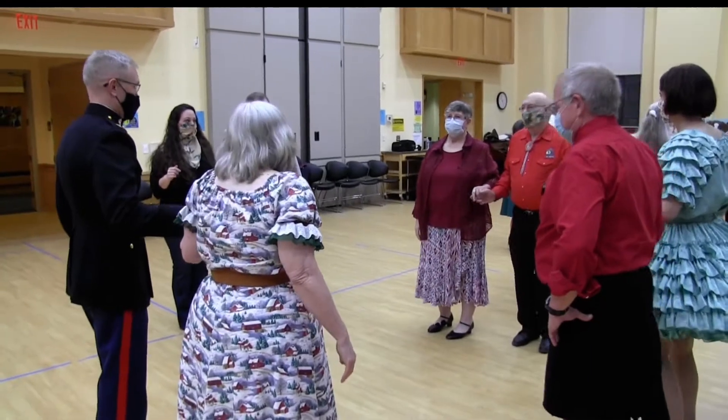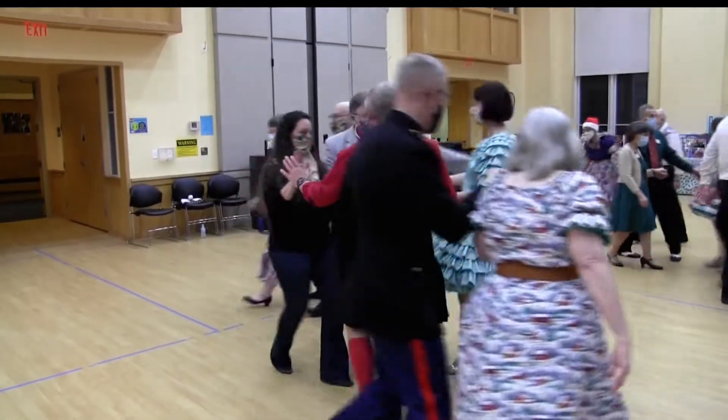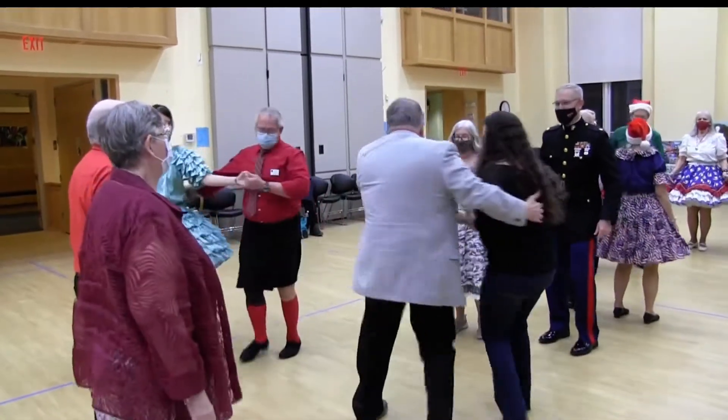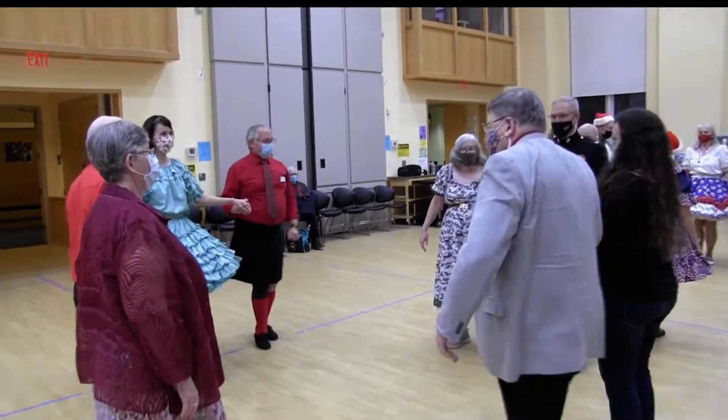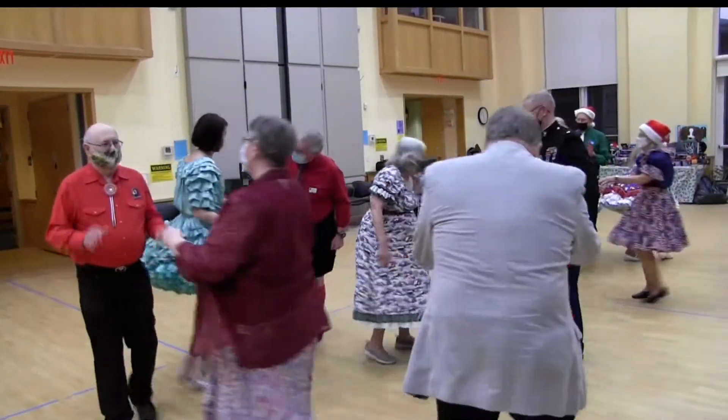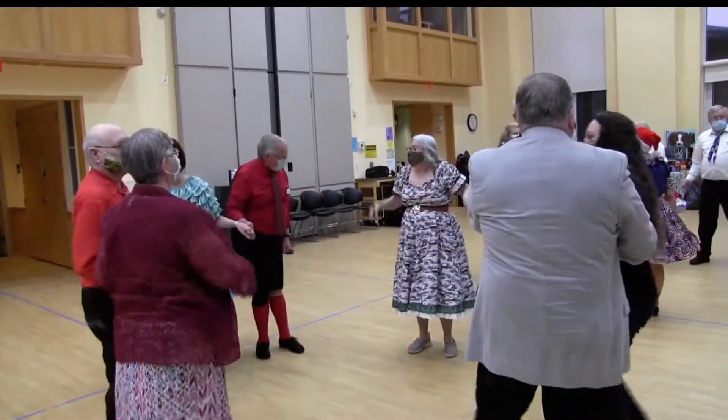Sides promenade half. Head couple right or left through. Right hand in front of you and a courtesy turn to face back in. Allemande left with a corner. Come back and bow to your partner, and we'll shift to our last piece of music. This is the one I've ended on.